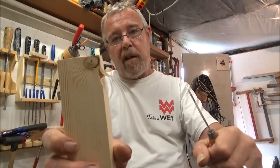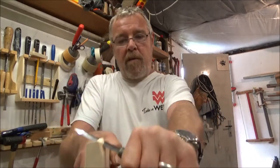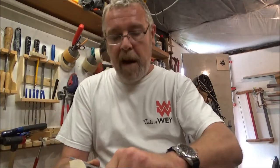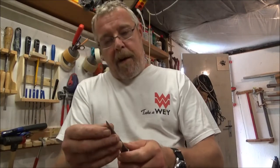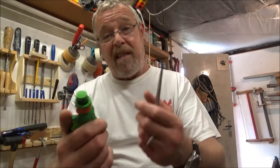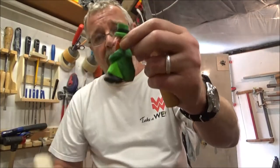Because of the extra blade length you can do a slicing action — oh, there's a knot there, nothing works well with knots — but you can do a slicing action and remove a lot of wood fast. I took a piece of pine and just started carving it, and thought, well, I wonder if I can make a little man out of it.